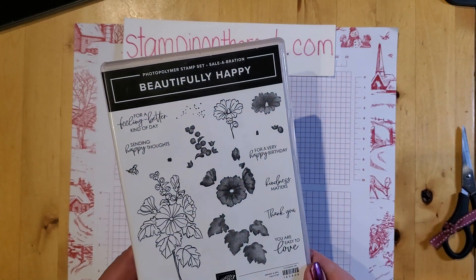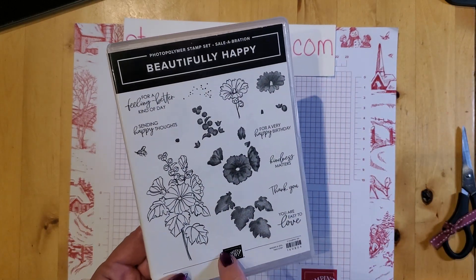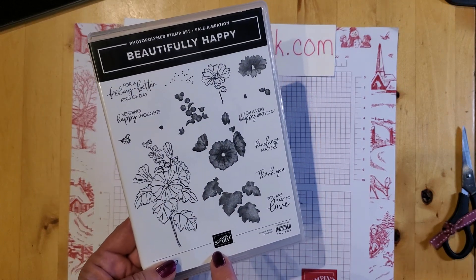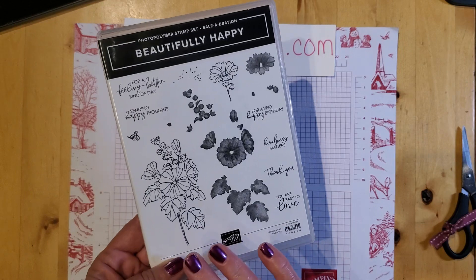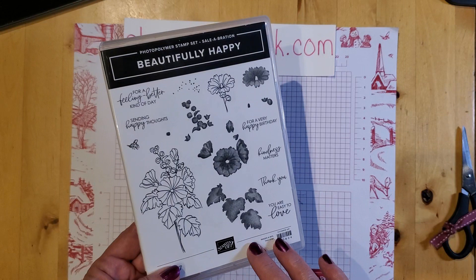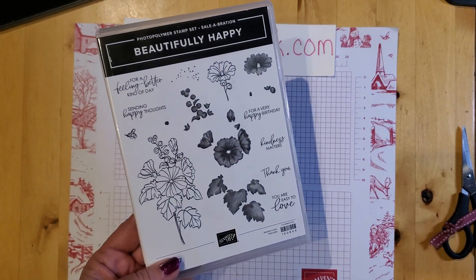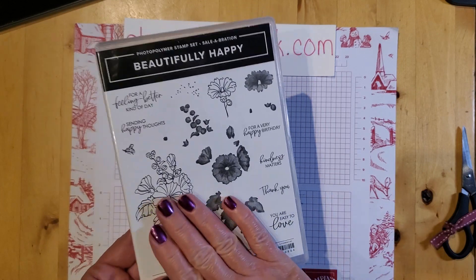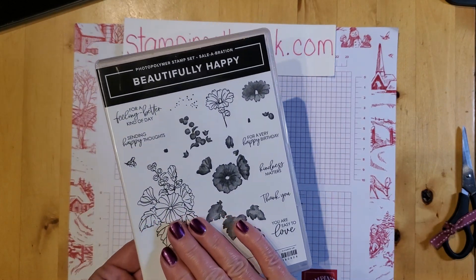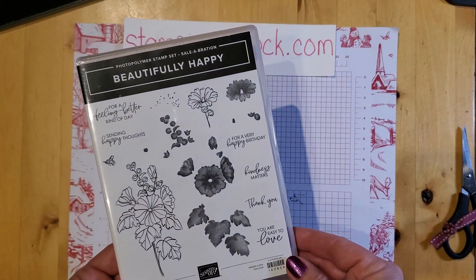The stamp set is Beautifully Happy. This is a celebration stamp set, and you may only get this through February 28th, so you might want to check that out. But even if you happen to be watching this video past when the celebration's over, keep watching anyway, because the technique I'm sharing you'll be able to use with another stamp set.